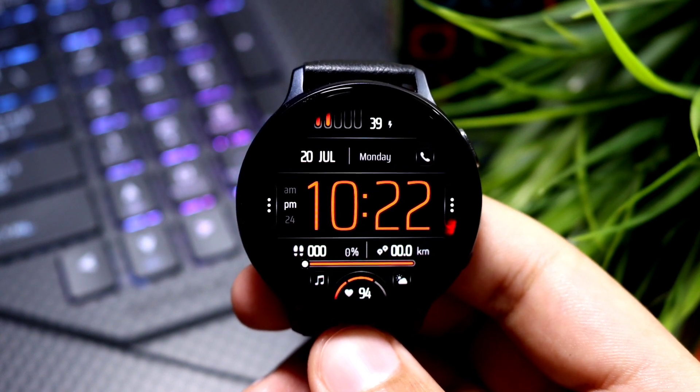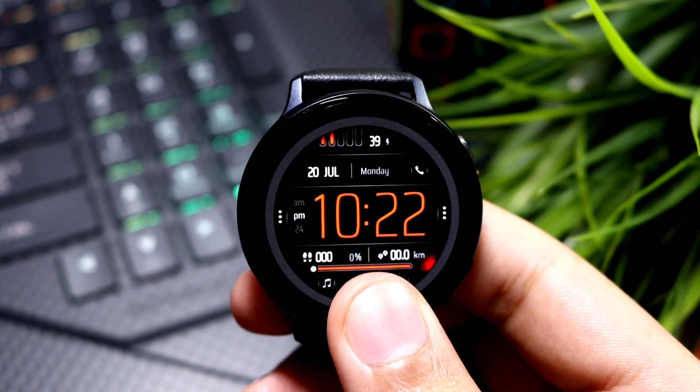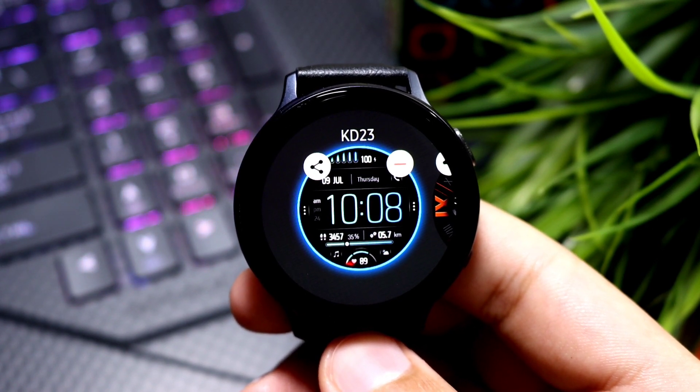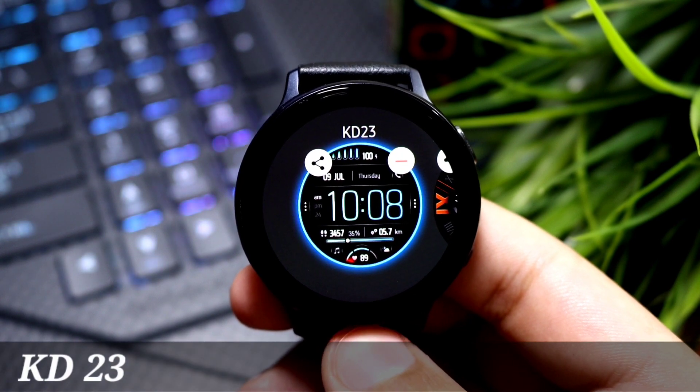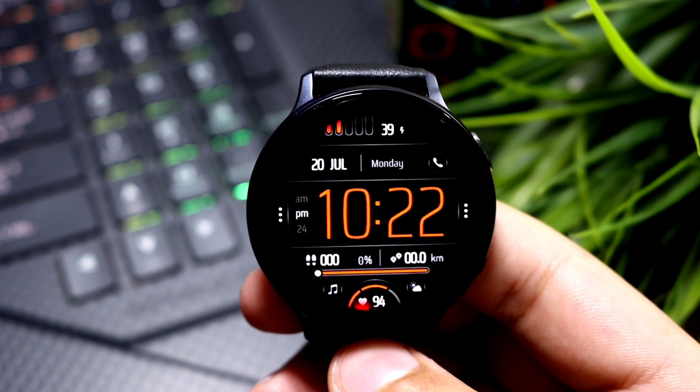Hey, what's up techie people! Hopefully everyone is doing great out there. For today's episode I have another clean digital watch face for you guys that you can check out from the Galaxy Apps, and this one comes from KD Watch Faces. The name of the watch face is KD23, with big and bold watch digits.